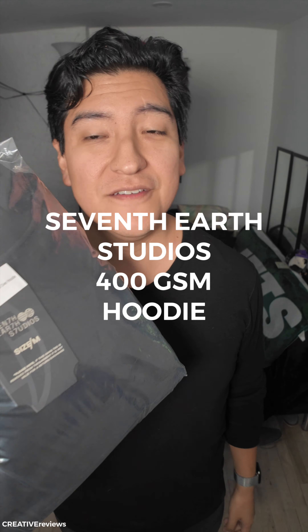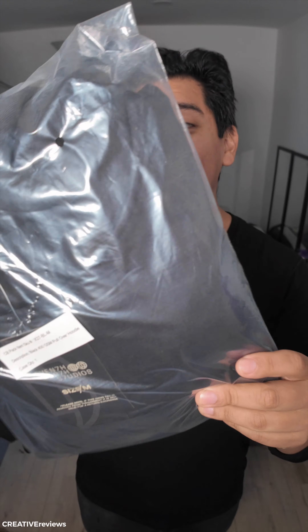Hey guys, this is Matt for Creative and today we're here with one of my favorite hoodies. This is from 7th Earth Studios. You can get this and other beautifully made products at the link in the description. We have a discount code for you too, so you can definitely try it out.